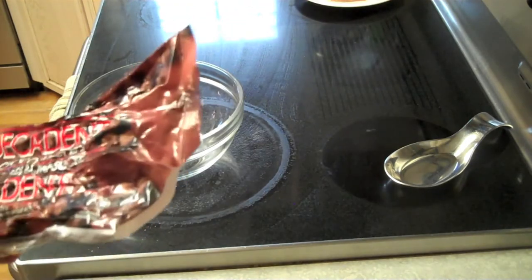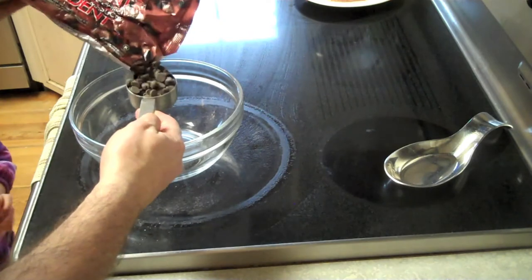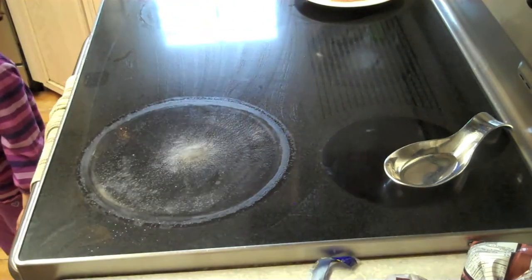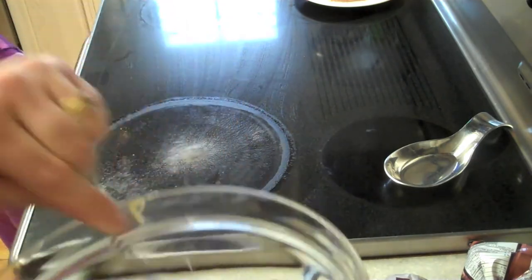I'm also going to do chocolate glazed donuts because that's my favorite. I'm going to take a quarter cup of semi-sweet chocolate chips, then add a tablespoon of butter and a tablespoon of corn syrup. Then I'm going to put this in the microwave at half power, just for a minute or two until it all melts.